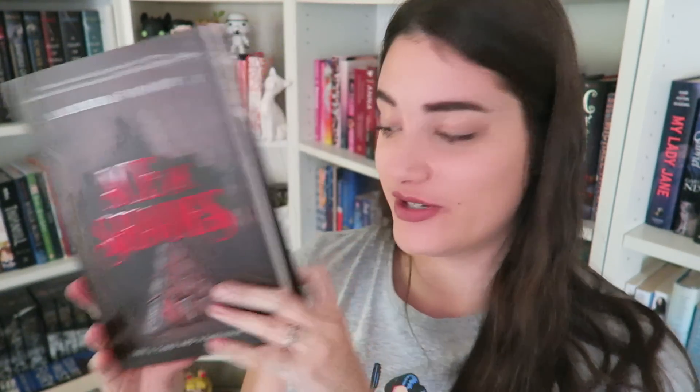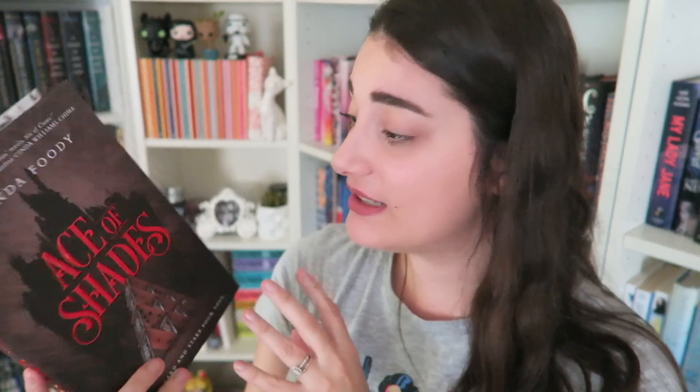Okay, so that sounds interesting. It doesn't sound like something that's typically up my alley, but I'll definitely give it a go. I'm just not a fan of — this seems kind of Vegas-based, and I've been to Vegas, and I hated it with a passion. I'm just not into this type of thing. But I've heard amazing things about it, and it has a lot of diversity in it, so yeah, I'll definitely give this a go and let you guys know. It is a beautiful book.